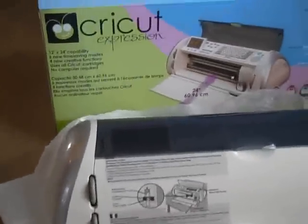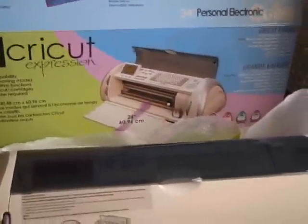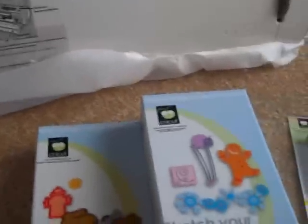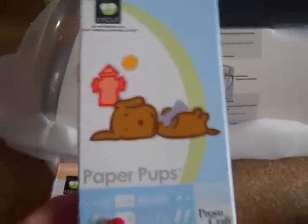I'm just now taking it out of the box. I'm not sure if I'm going to plug it up today or what. I do like all the cartridges that came with it except this one — the Paper Pups. I have no need for that. I don't have a dog and never will have a dog.